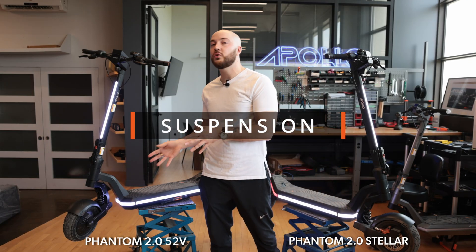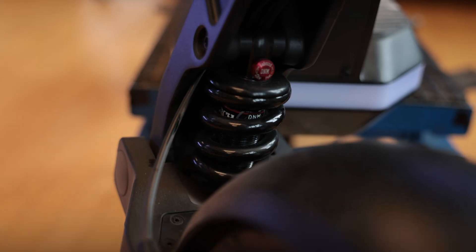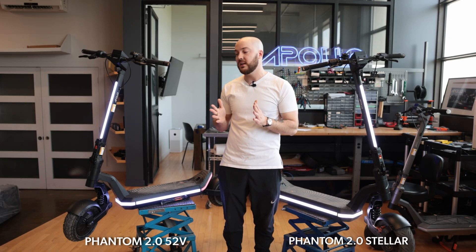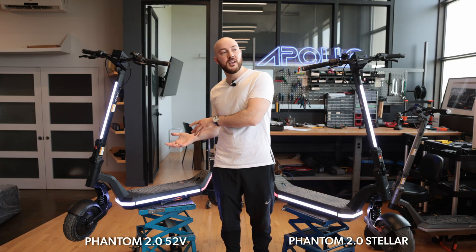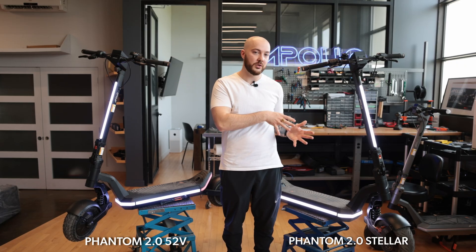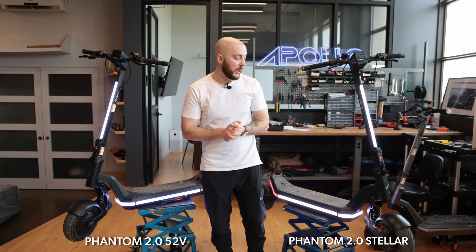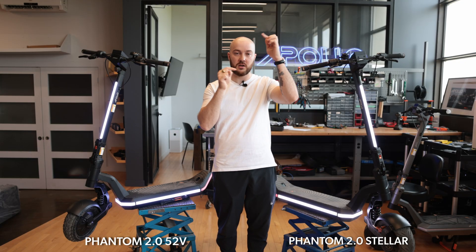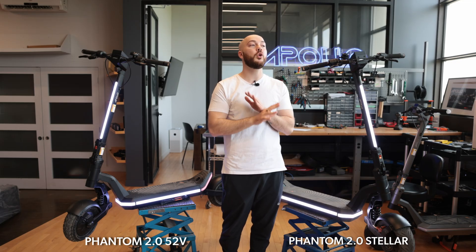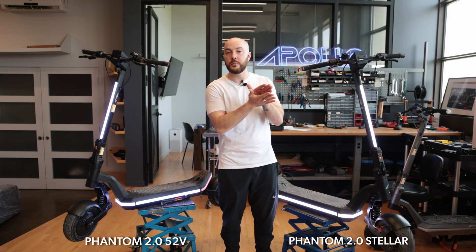The suspension is also different. On the 52V, it's a regular spring suspension adjustable with a ring underneath. On the Stellar, it's a DNM Taiwanese hydraulic adjustable suspension — the best you can find. Both are rated for the same weight, but the hydraulic feels less bouncy. The suspension size is 125mm eye-to-eye, so there's a wide range of aftermarket options on Amazon. Both suspensions feature bearings mounted at the pivot points for a butter-smooth feel.